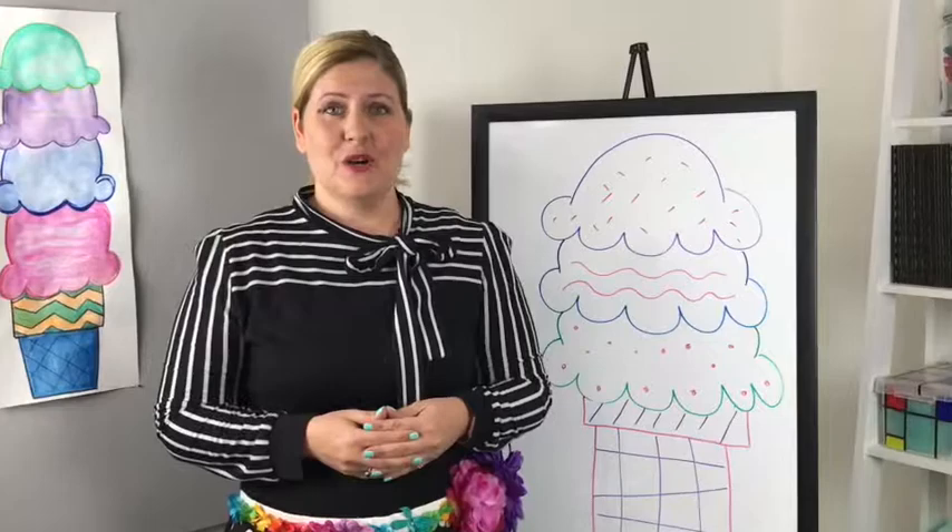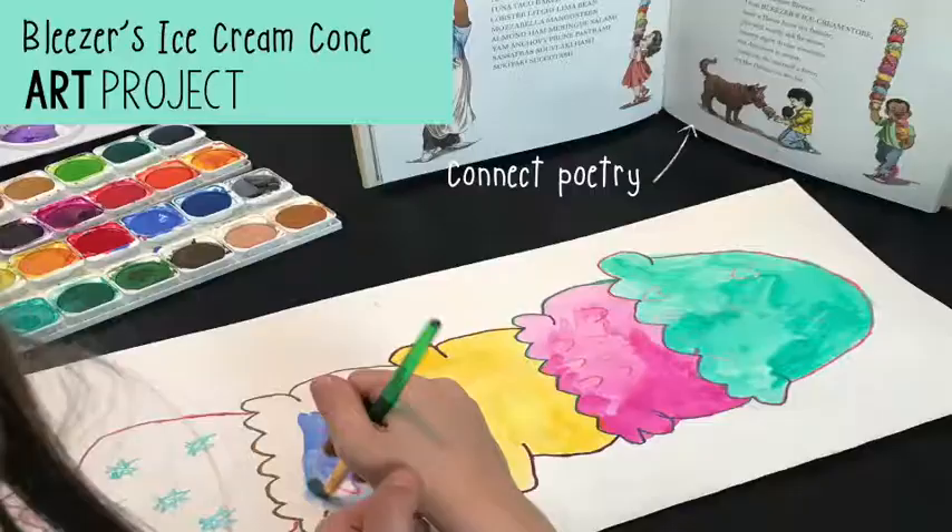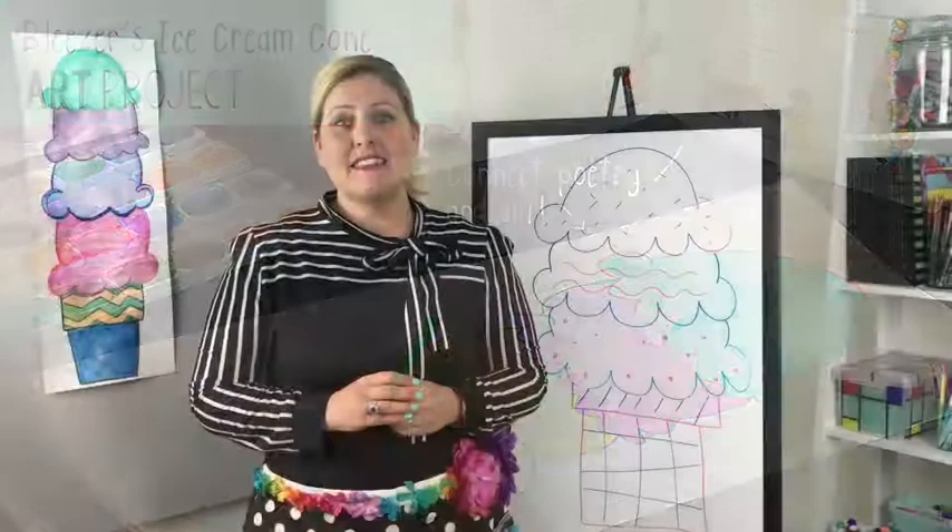Hi everyone, I'm Jenny from Art with Jenny Kay, and today's teaching video will show you exactly how you can connect art and poetry in your classroom. This is great for National Poetry Month but could be used any time of the year.